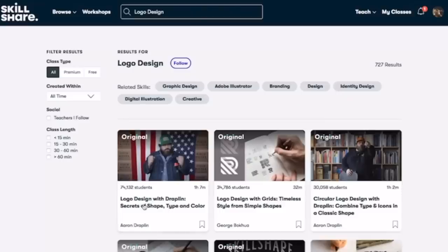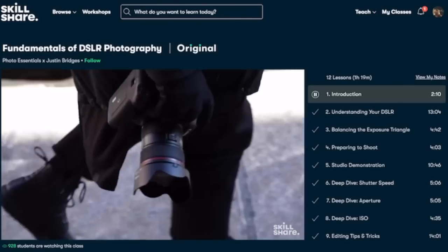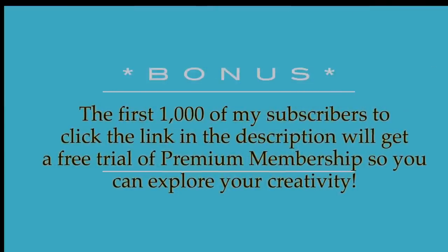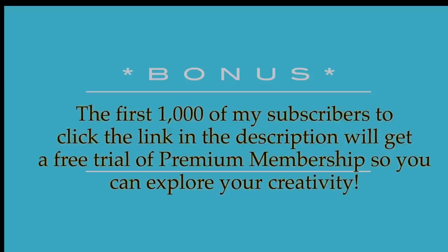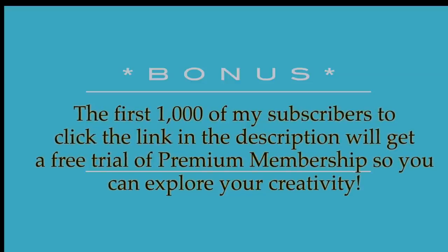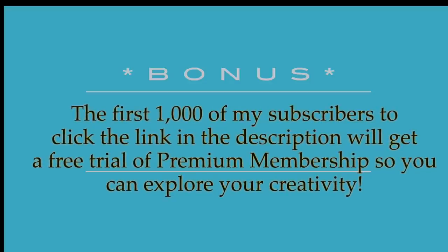As a single mom of four, I definitely need some organization and productivity tips, and it was so easy to follow along. I've already been incorporating many of his suggestions. Skillshare is curated specifically for learning — no ads, and they're always launching new premium classes so you can stay focused and follow wherever your creativity takes you. It's less than ten dollars a month with an annual subscription, and the first 1,000 subscribers to click the link in the description will get a free trial of the premium membership.